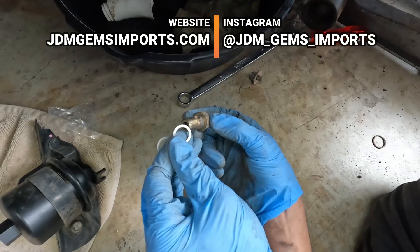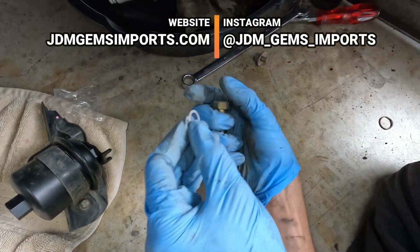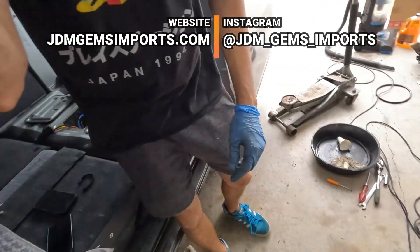The kit should come with new crush washers. This was a fun job — easy to do. Would recommend.